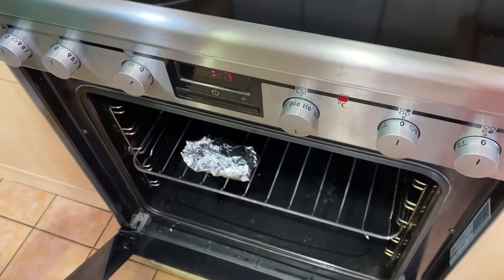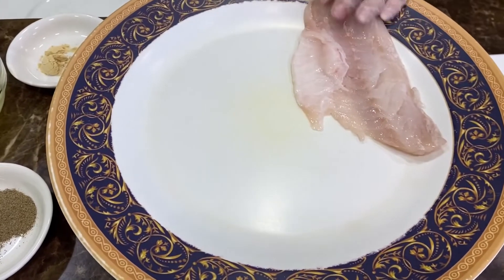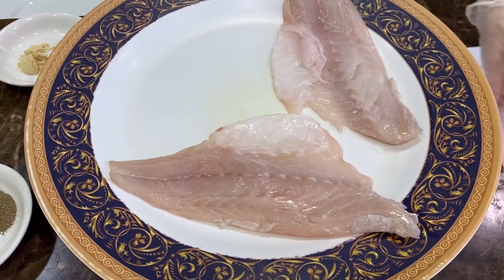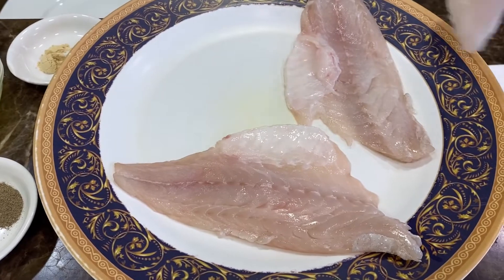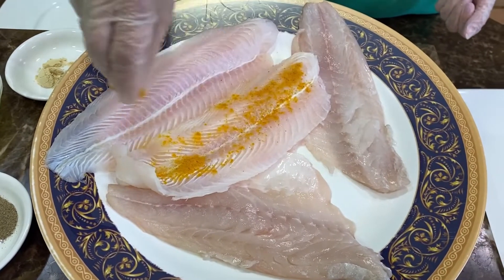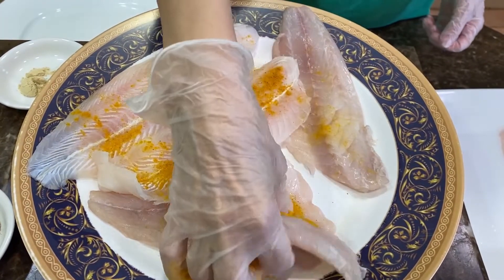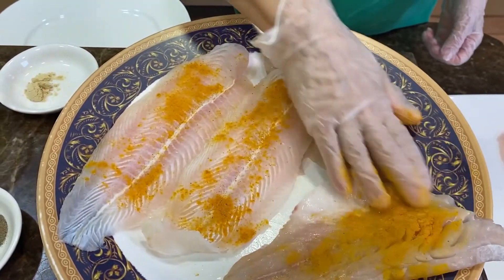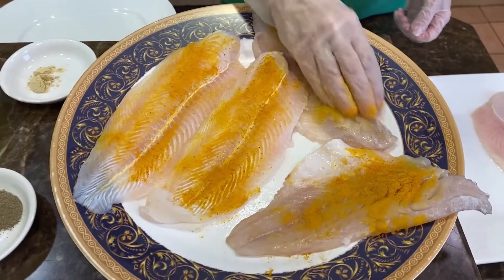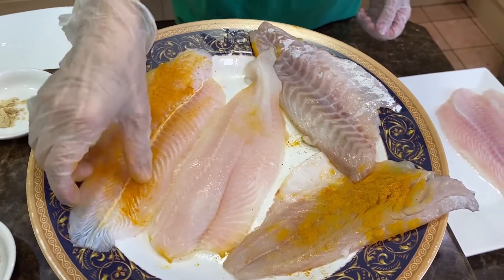We begin by placing the white fish fillets in a dish, then add some turmeric to both sides.